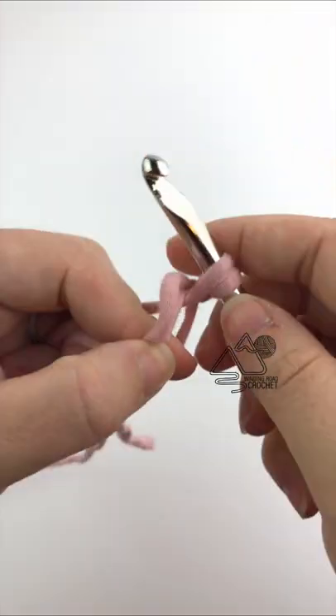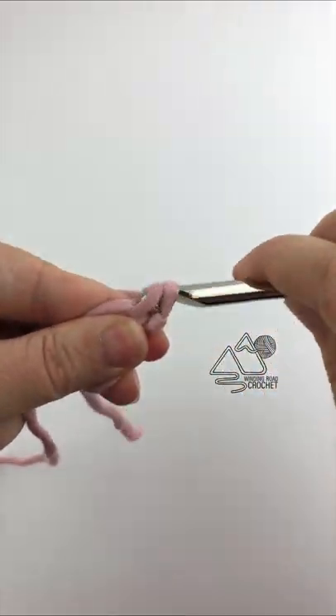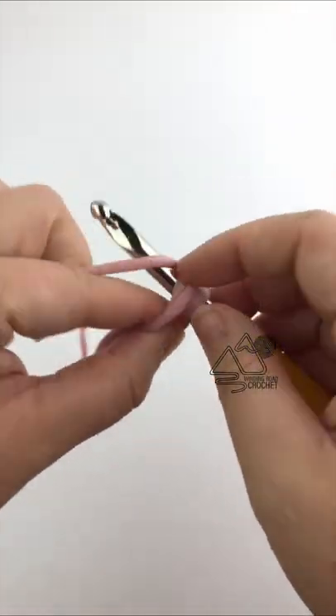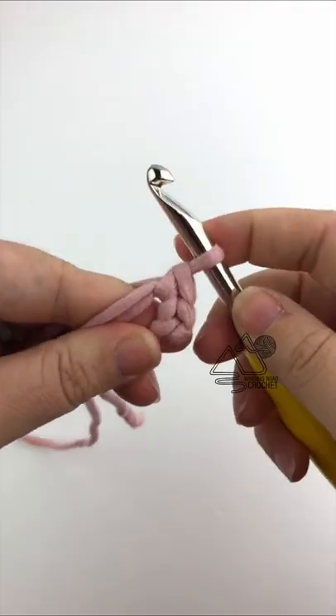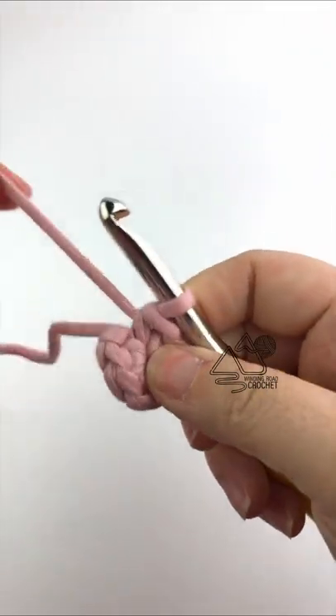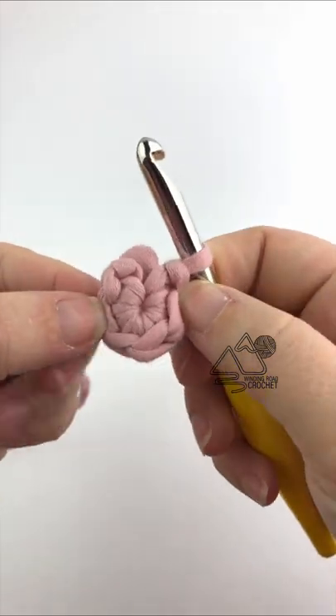Work six single crochets into that circle, making sure to go under both the circle and the yarn tail. Once you have six single crochets, go ahead and pull your yarn in tight and you've made a magic circle.